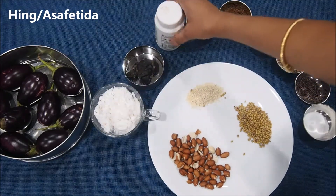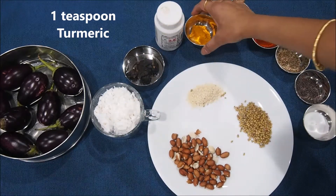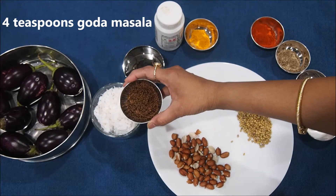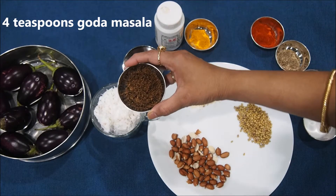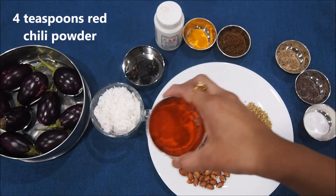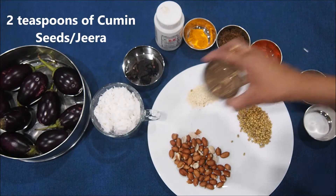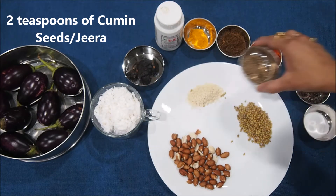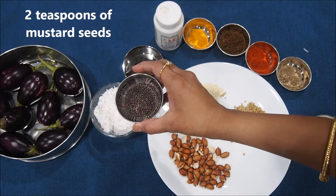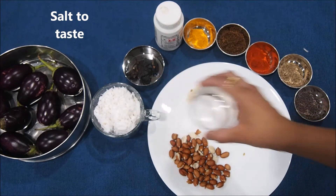Some hing, 1 teaspoon of turmeric powder, 4 teaspoons of goda masala — you can get this in store easily — 4 teaspoons of red chili powder, 2 teaspoons of cumin seeds, 2 teaspoons of mustard seeds, and some salt to taste.